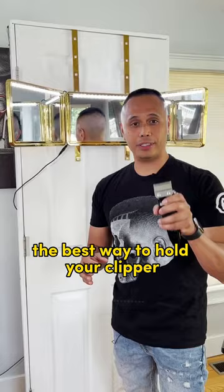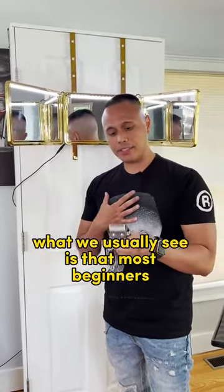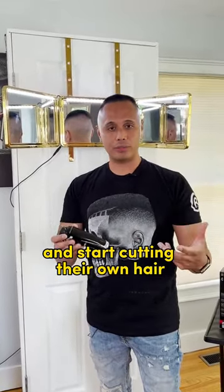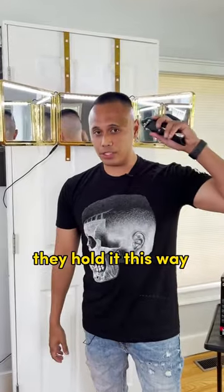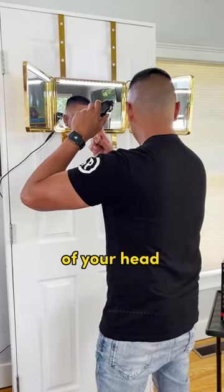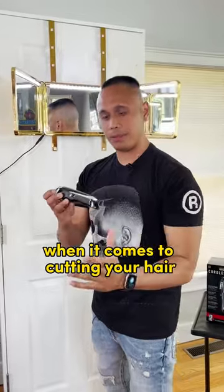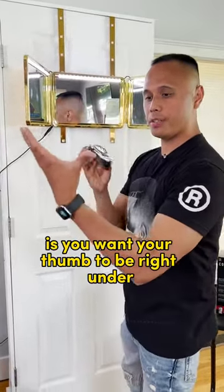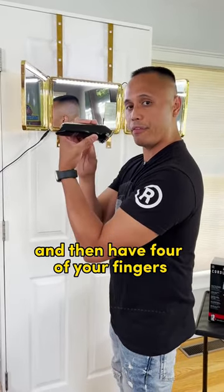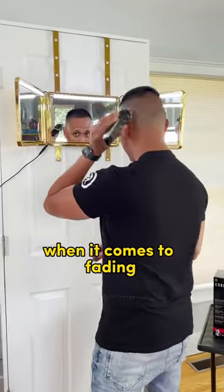The best way to hold your clipper — this is for beginners especially, who have never held a clipper before. What we usually see is that most beginners grab a clipper and hold it in a way that blocks the view of their head, so they can't see where they're cutting. The best way to hold the clipper when cutting your own hair is to put your thumb right underneath the clipper and have four fingers on top, so you have better visibility when it comes to fading.